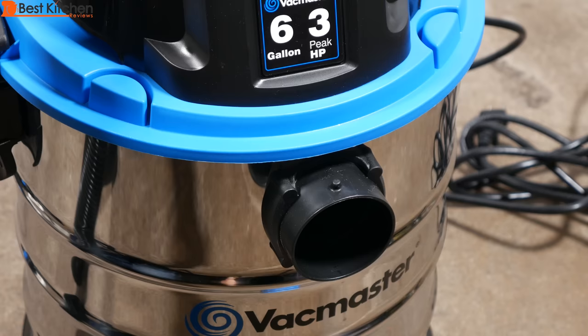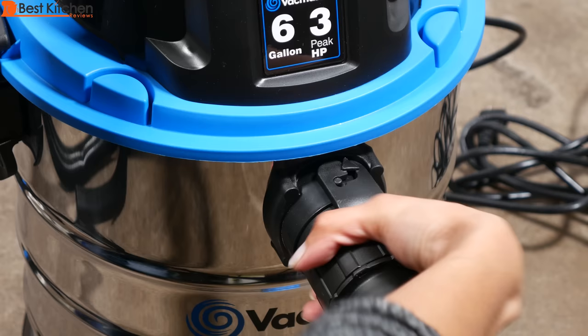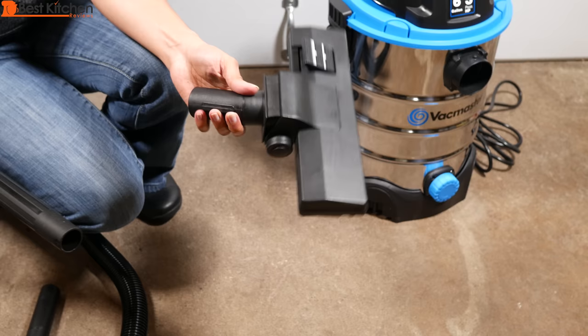To attach the hose to the vacuum port, push it in and turn it. To remove, turn it counterclockwise and pull.